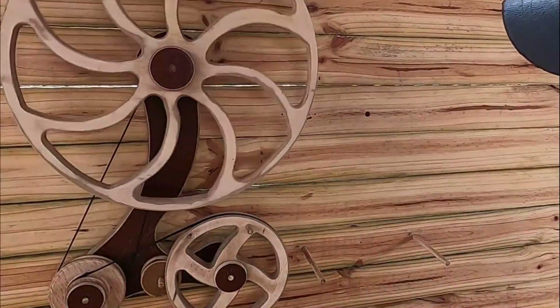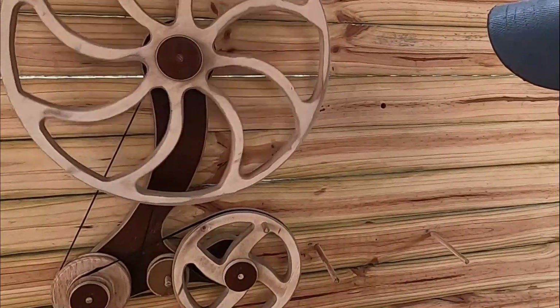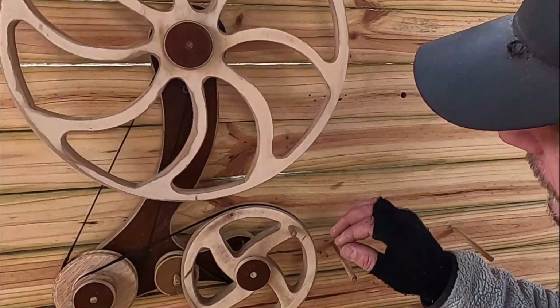We'll just let that go through a couple of cycles and give you time to look for moving parts. The physics and mechanics of it are actually pretty simple.